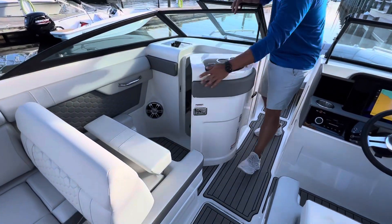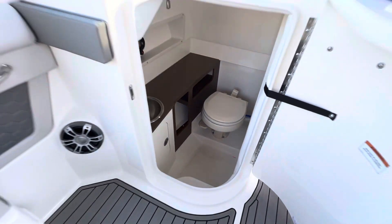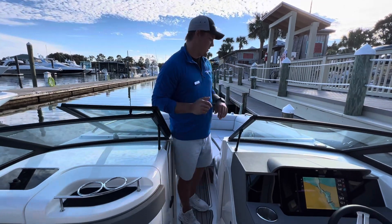On the passenger side, a really nice head. Vacu flush system. It's clean in there, it looks good. Only 27 feet and a lot of comfort, a lot of utility.